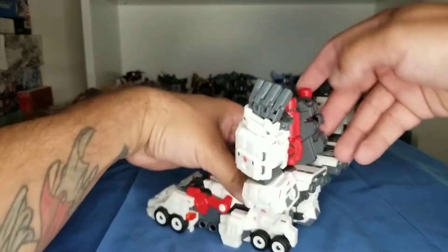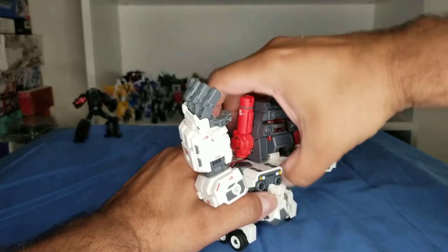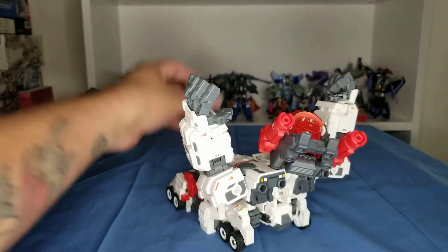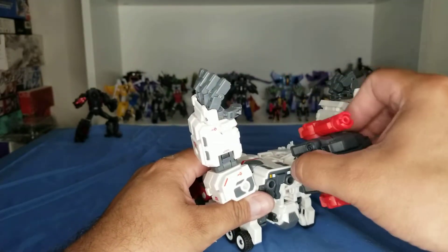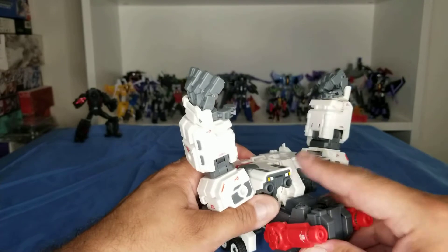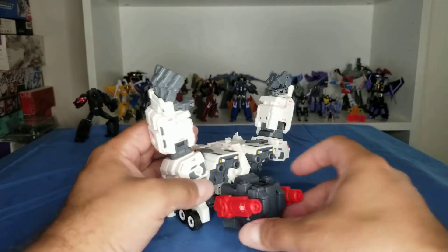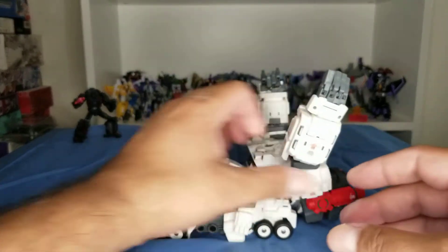Then you're going to take his head, push it up, rotate it down, and then push up to lock it — correction, push up to lock it. His head will just sit there floating; it's not hitting anything, so don't worry about that.